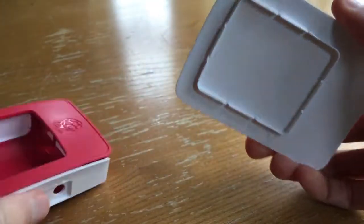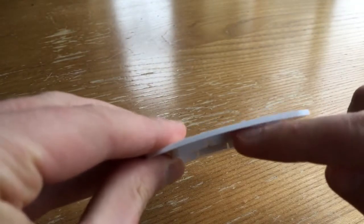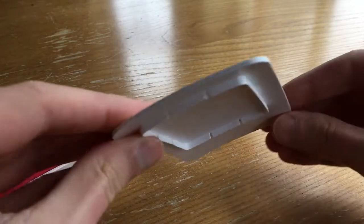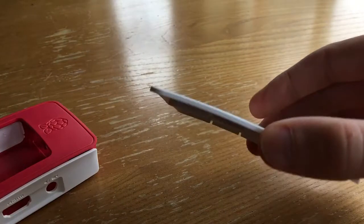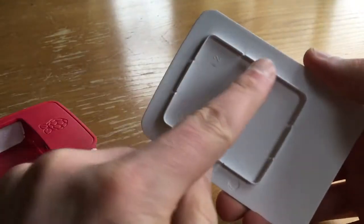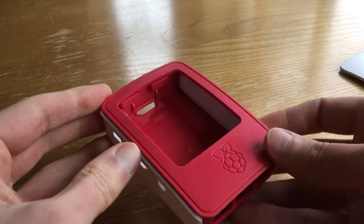A little bit of a click, and you can see on the lid itself there are notches on here. That's all that's actually holding it in place, which is why all I'm doing is rocking it side to side to lift those notches out of their positions on the red part of the case.